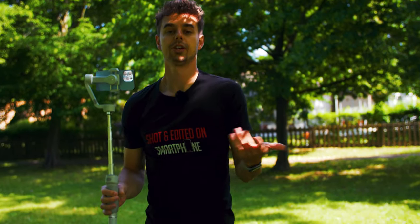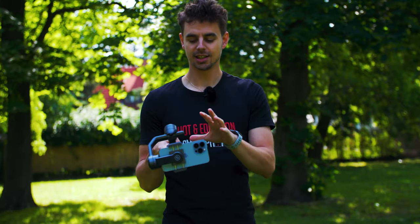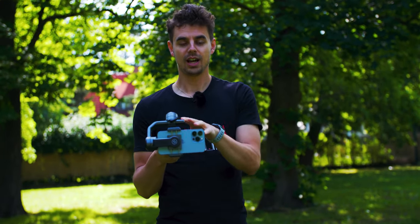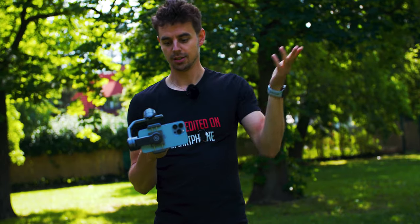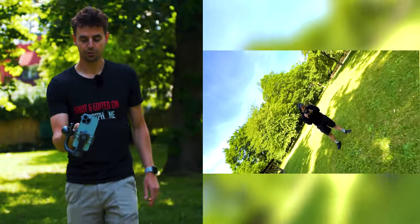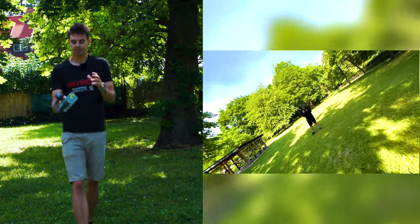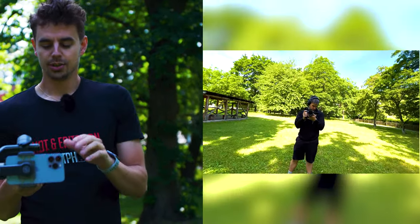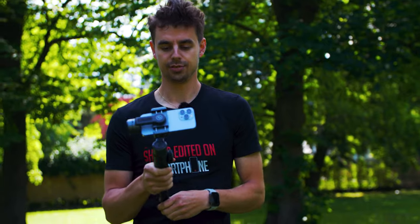The last movement is the spin shot. I had to switch to my Smooth 5 because the Smooth Q4 can't do this — the Smooth 5 has a dedicated mode that spins in a 360-degree angle, basically spinning until the battery dies. I pull the joystick and can move back, forward, or wherever I want while it spins, creating a cool spin movement. I recommend shooting this style at several different locations so you can create cool transitions and effects in post-production, like the swirl effect.